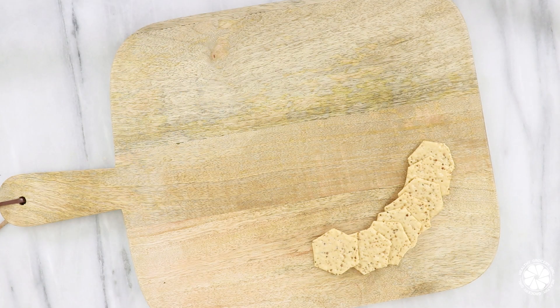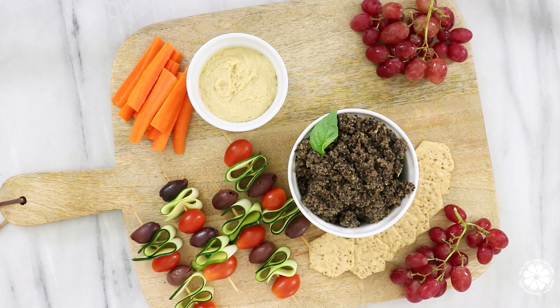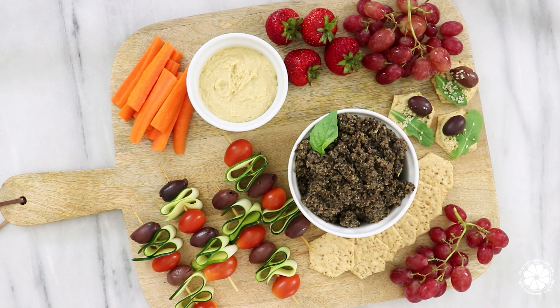Here are some examples: gluten-free crackers, olive tapenade, olive and veggie skewers, hummus, carrots, grapes, snack bites, strawberries, and nuts.